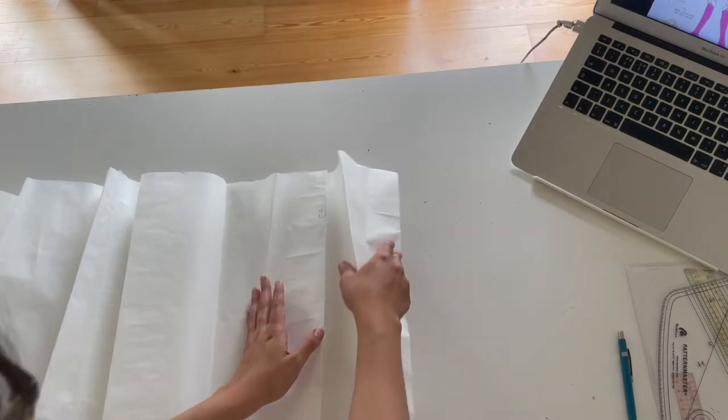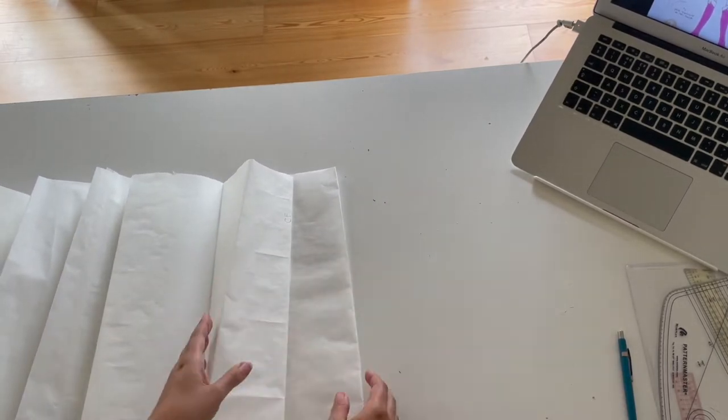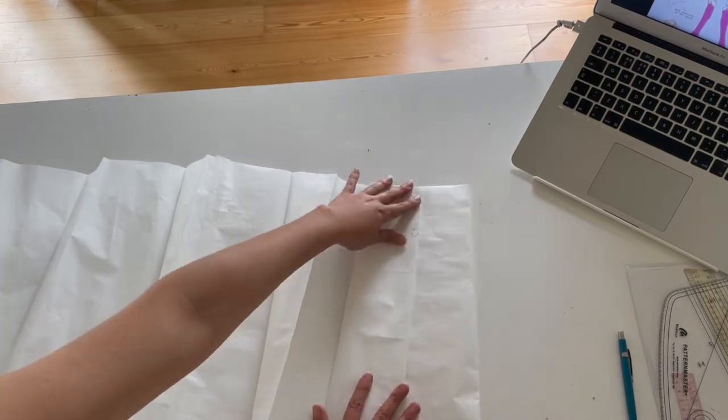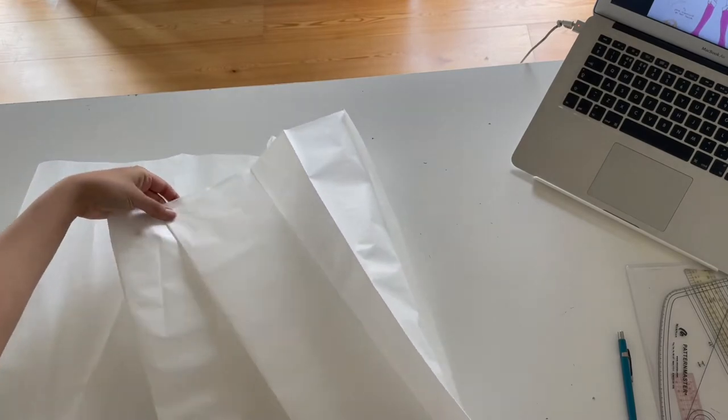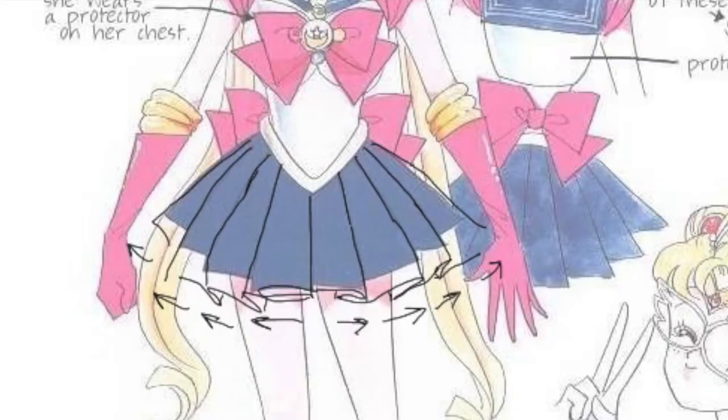Then I proceeded to make pleats on a large piece of pattern paper. This was important especially to decide how the pleats in the center would work, because I always wanted the pleats to point outwards instead of all going in the same direction.